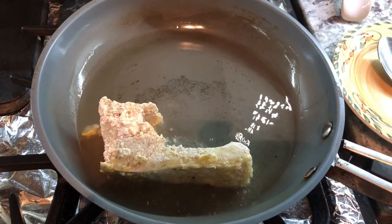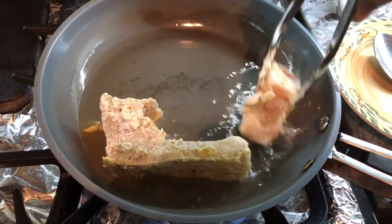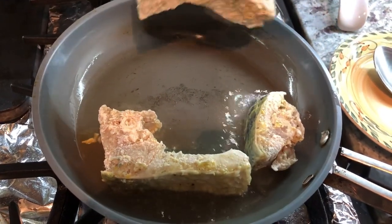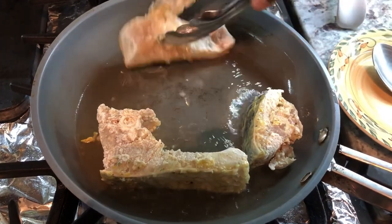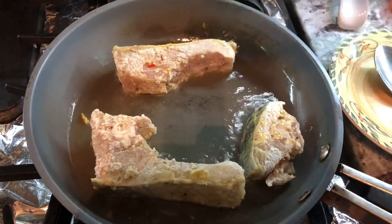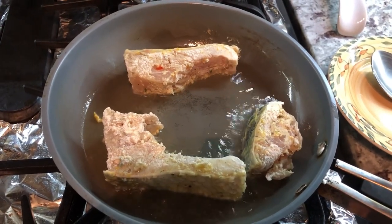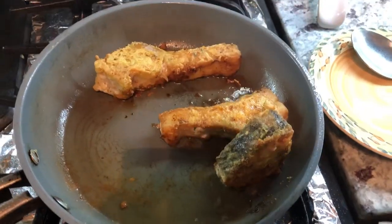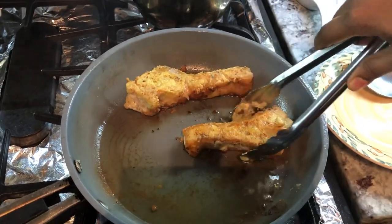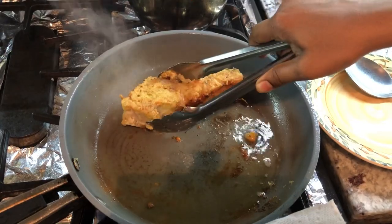This way of making fish curry is for when you don't want the fish to mash up in the curry. I'm going to fry maybe three pieces at a time until they're nice and golden brown, then take them out and repeat the process until I'm finished frying all the fish. Now these are nice and brown, so I'm taking them out of the oil and starting the next batch.